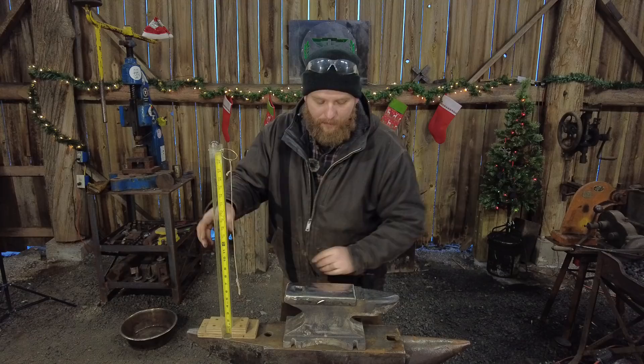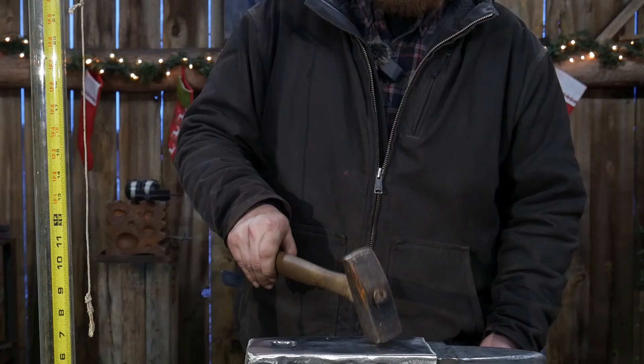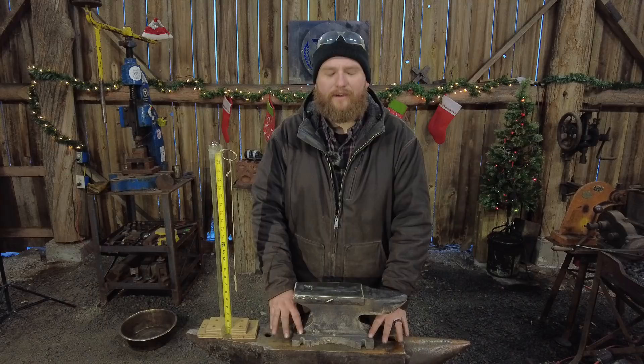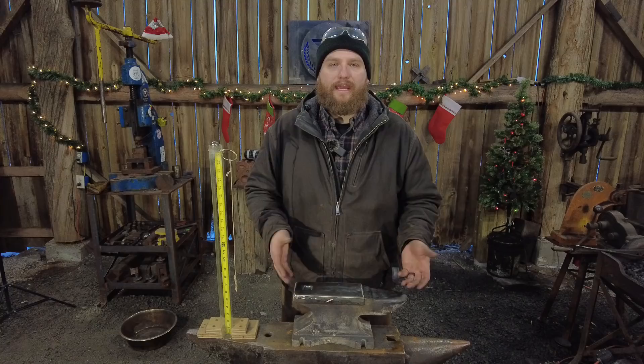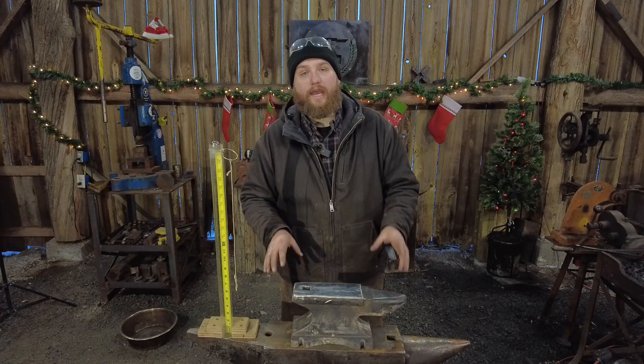I will probably do some other videos on this once I complete this series where I actually do some forging on this thing and see how it holds up. It is sitting on top of the anvil top here - it does have the extra weight underneath it. It would do better if it's actually mounted securely, that way with the hammer blows the anvil isn't jumping up off the other anvil. But as far as I'm concerned, I am absolutely blown away and shocked at the result.